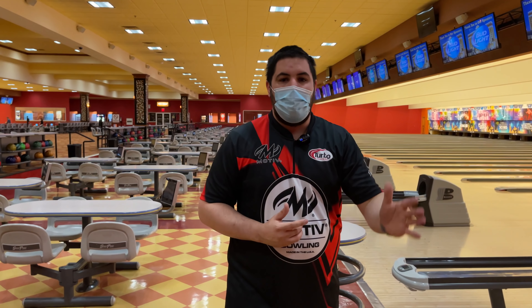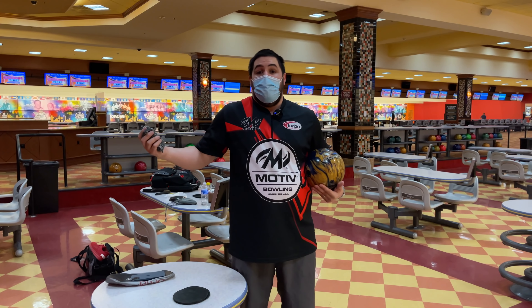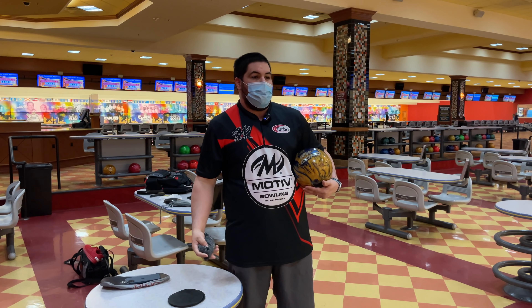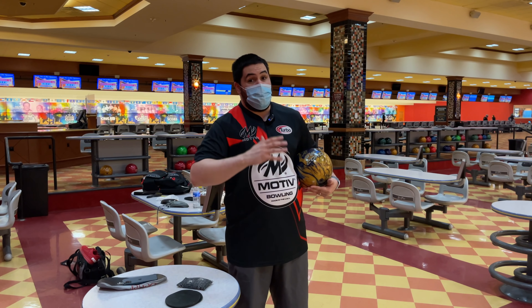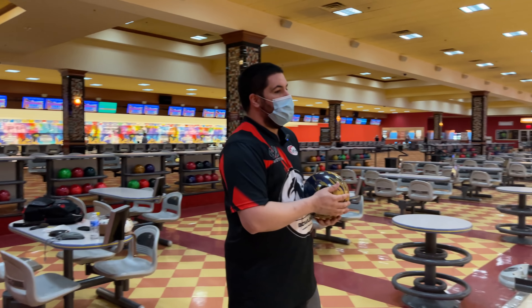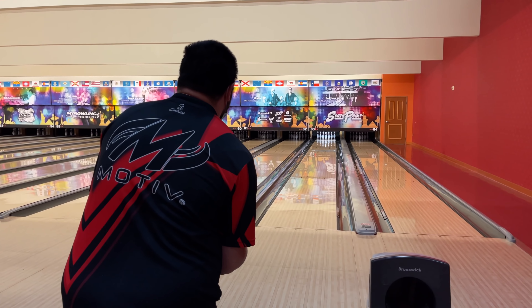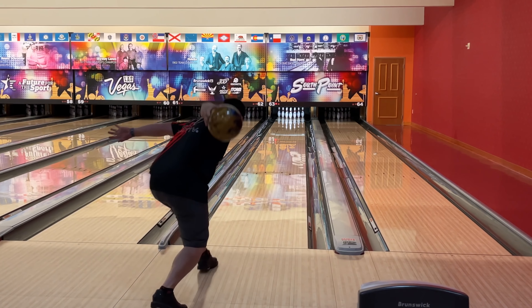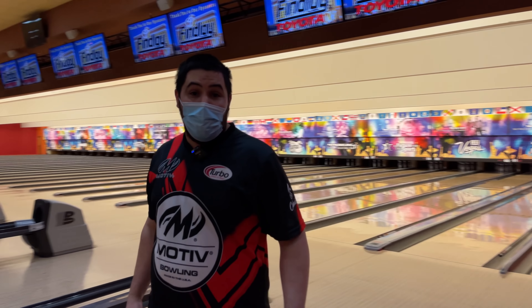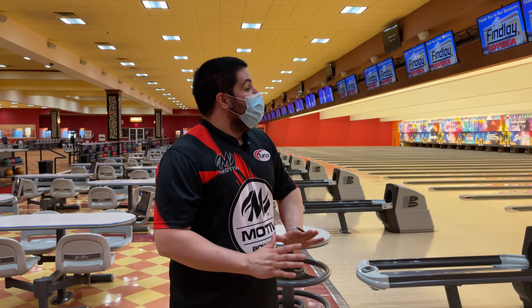We'll throw one more shot from that same spot and then get into the versatility test. I have 50 bowling balls at home — the only way any of these balls stays in my bag long term is if it's versatile, or in the Supra's case, if it's really, really good at that one thing: getting left and bending it. Versatility is the most important thing.